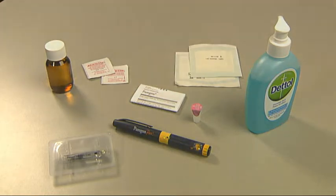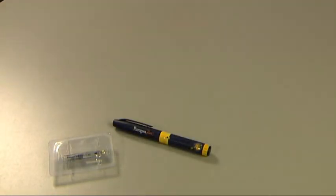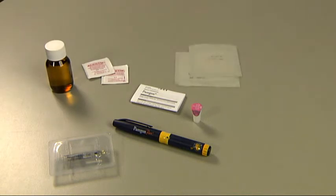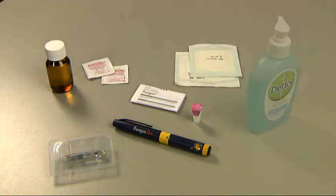For your injection of Puragon, you will need: a Puragon cartridge, your Puragon pen, one of the micro-fine pen needles that comes with your Puragon cartridge, some alcohol swabs or pads, sterile gauze, and antibacterial soap.